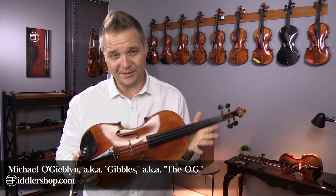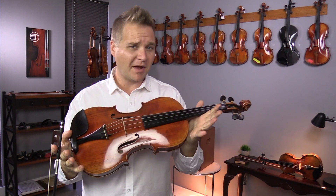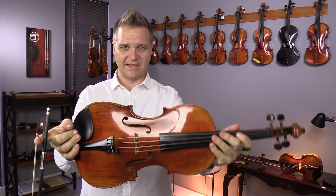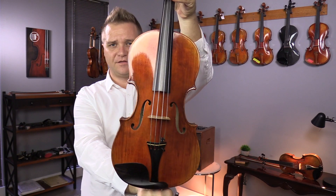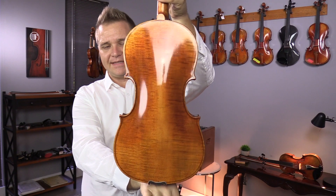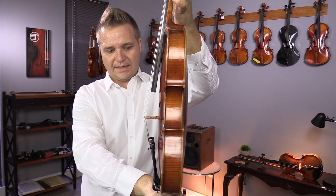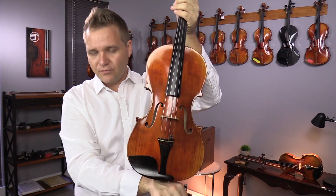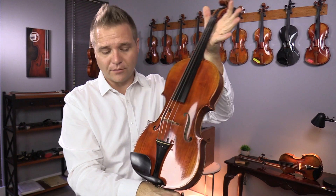Hi there, I am Michael O'Giblin with FiddlerShop.com, and today in my used category of the internet, I have the Fiddler Man Soloist 16-inch Viola. This is a B-stock Viola, and it's a brand new instrument. It's just a little irregular than the other ones.